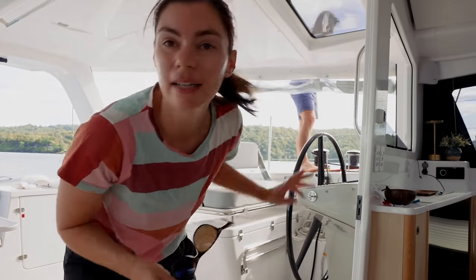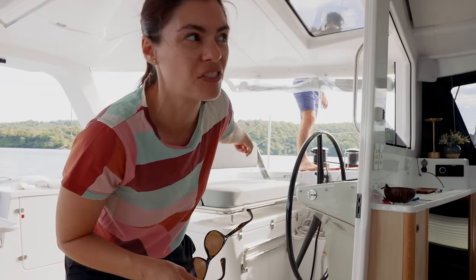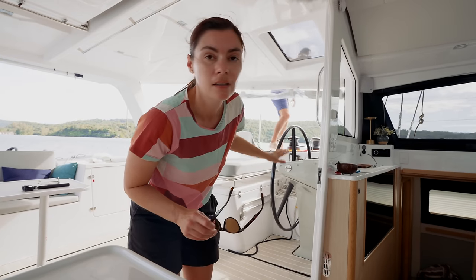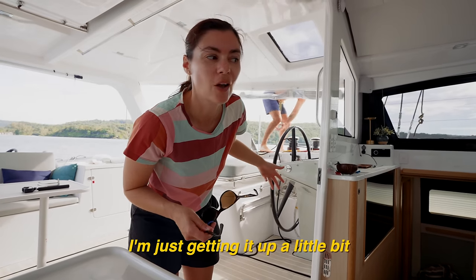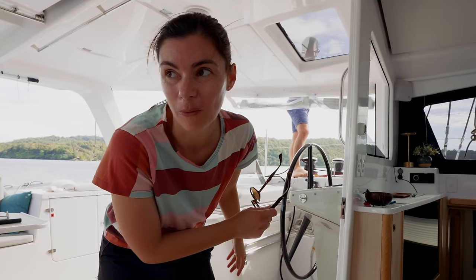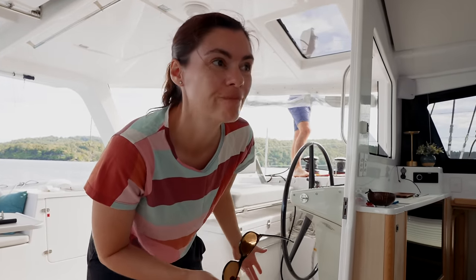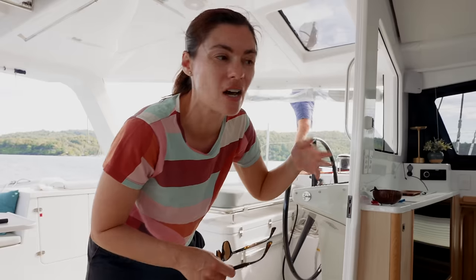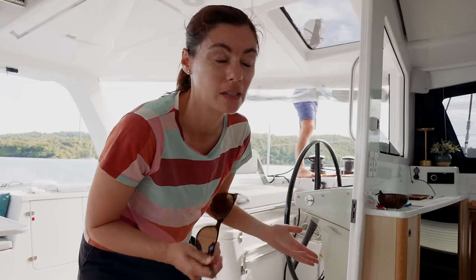All right, we're trying a different technique for raising the main, where Nick stands at the winch with his foot on the button. And then I helm from this helm, from the port helm, so we're next to each other and have good communication. Nick can see the sail in its entirety, but there is one person just focused on keeping the boat to windward.